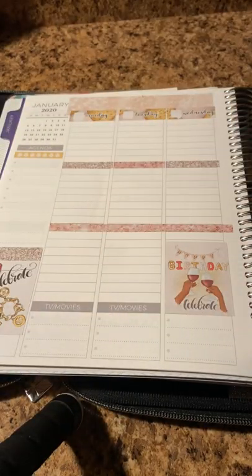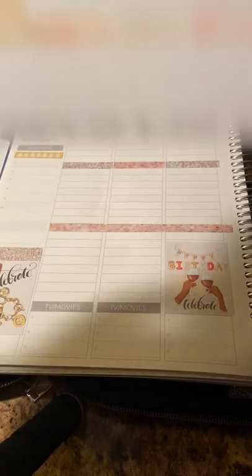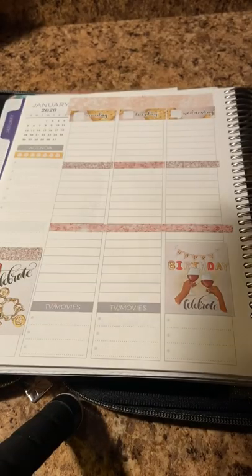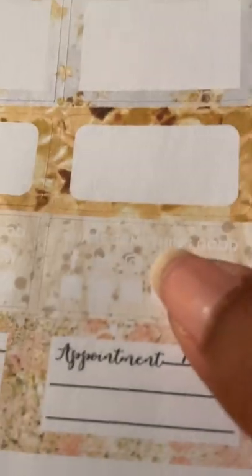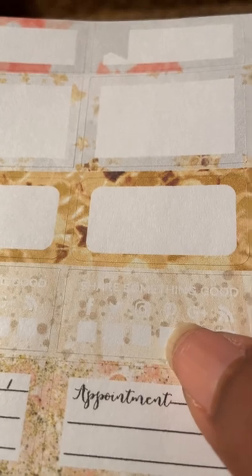Then she has these half boxes. I can't really see what that says either — something good. It's like Facebook, Instagram — I don't know the rest. She should have used a different font color because you really can't see that. Share something good. So Facebook, Twitter, Instagram, Pinterest — have no clue what the last two are, so something I don't use.